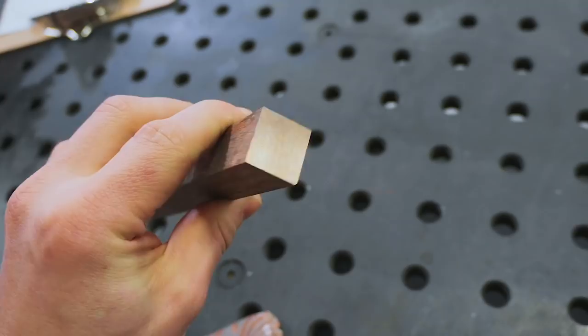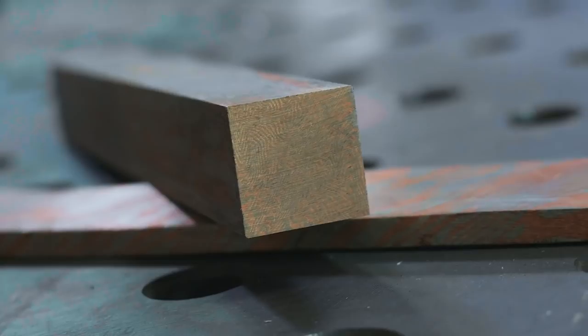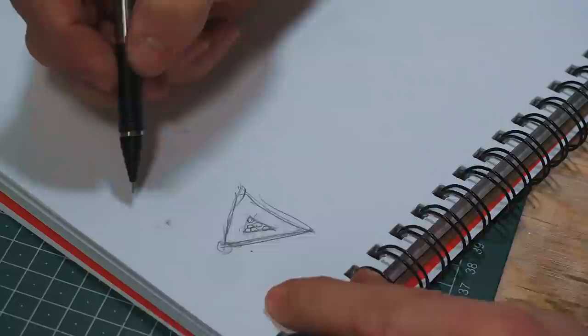I also have this piece of mosaic Mukume right here. I say mosaic Mukume because the pattern isn't on the edge — the pattern's on the end of the bar. You can just see it right here. It looks beautiful, and I think this is how we're going to get the coolest looking pendant. I have the Mukume Gane, and I need to think of a design. In this design, I want to incorporate a little more than just the Mukume Gane because I want to use this as an opportunity to practice more stone setting.